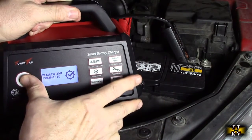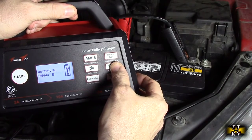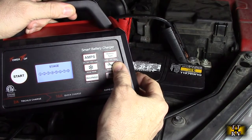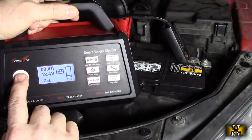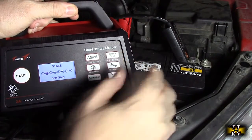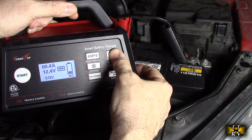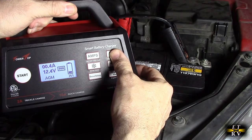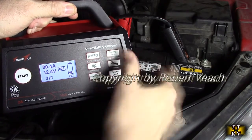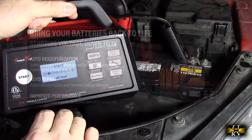Then you have other buttons on here. You've got this button which lets you walk through the stages. The battery type button selects whether it's a gel, standard, or AGM — advanced gas mat — battery. Again, it automatically picked the right battery type when I first connected it up, and it starts doing the cycle and stages.